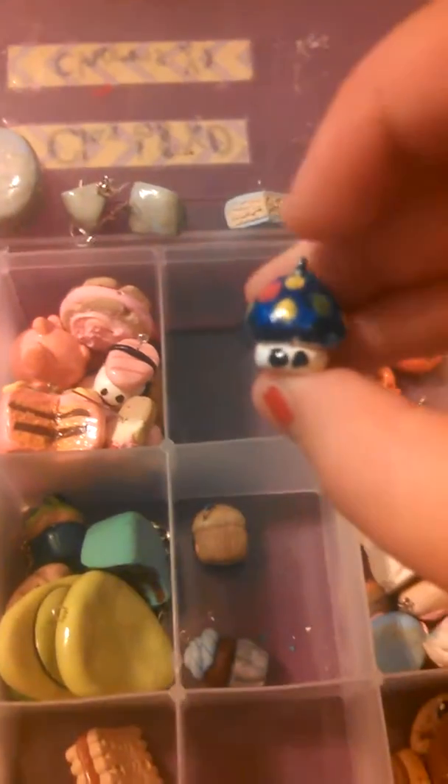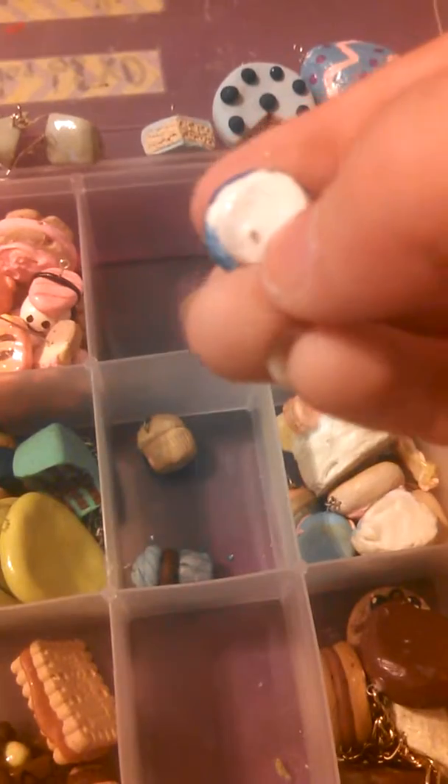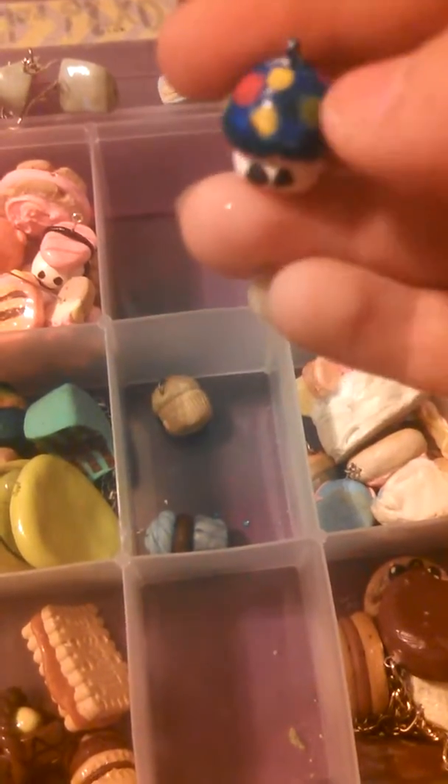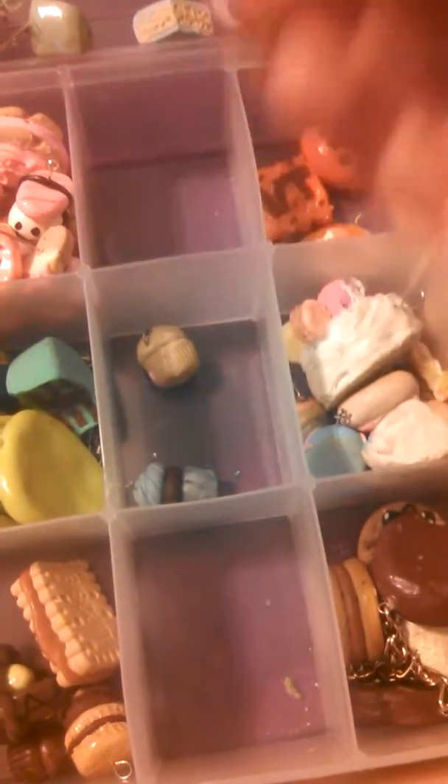Then I have this Mario mushroom which is made with air dry clay. Warning: when I was making it — this was one of the first charms I made, before I owned polymer clay — the eye pin is sticking out at the bottom. So order with caution, but if you want it you can. This will be $3.50.